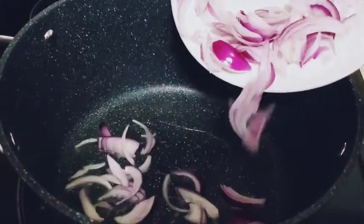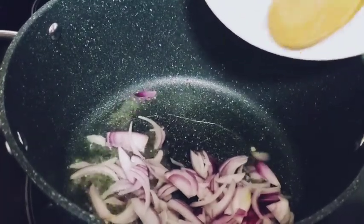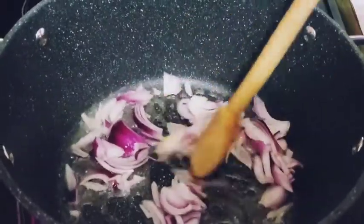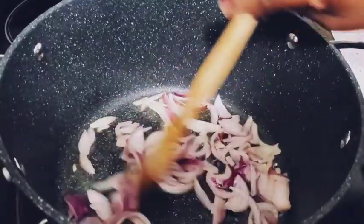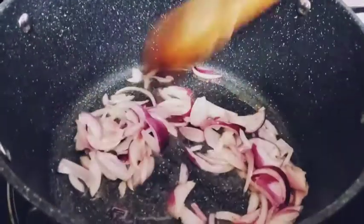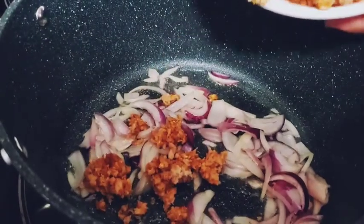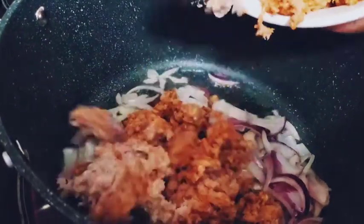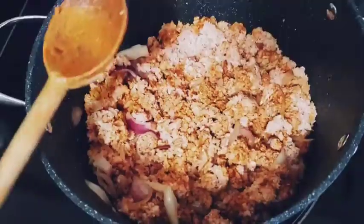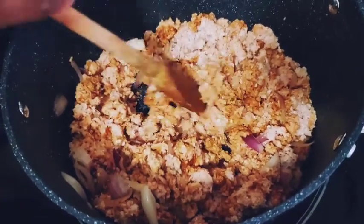And onion. Onion. Onion. Chicken. Chicken.